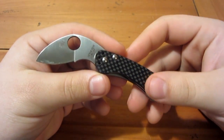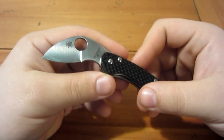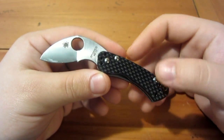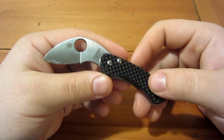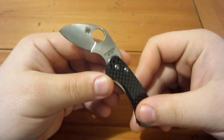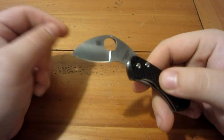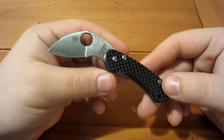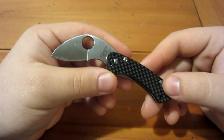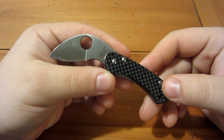Alright, so this is a review on the Spyderco Balance — there's no such thing as the extreme mini balance, so just forget that. It's a very cool knife and a very unique knife. As you can see, it almost looks like the blade was used to stab something and just kind of squished. It's kind of goofy but extremely functional and extremely collectible.